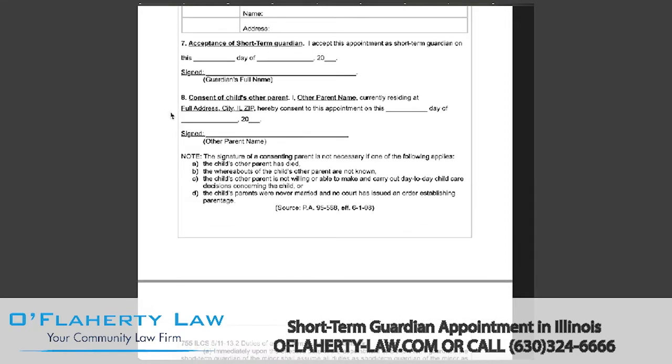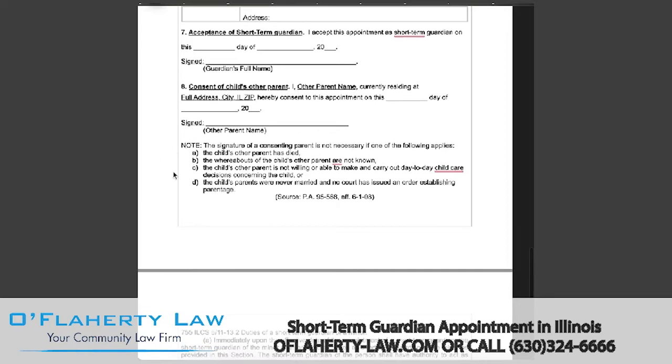If both parents are consenting to the guardianship, you will want to enter the other parent's name, full address, the date, and the other parent's signature. There is a note that the signature of a consenting parent is not necessary if the child's other parent has passed away, the whereabouts of the other parent are not known, the other parent is not willing or able to make decisions for the child's care, or the parents were never married and no court issued an order establishing parentage.